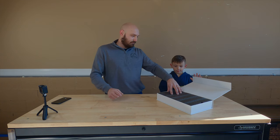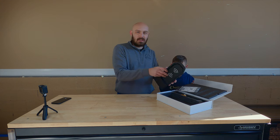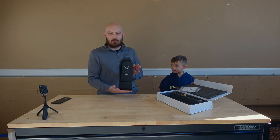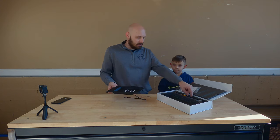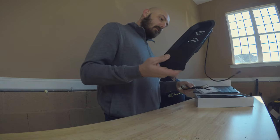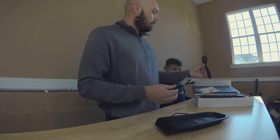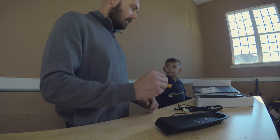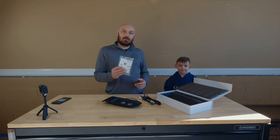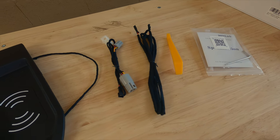This one we got off of Amazon and it replaces the little tray in the center console with a wireless charger. It comes with all the accessories and all the things you might need. We have a complete cable here, several wiring harnesses, and also a little tool for taking apart paneling. There's also a QR code to a YouTube video with instructions on how to install this from the manufacturer.